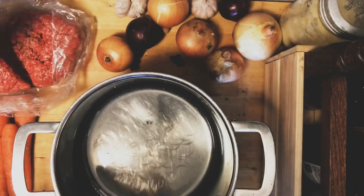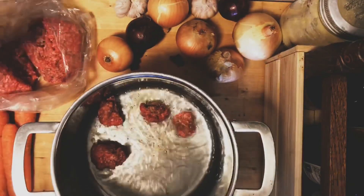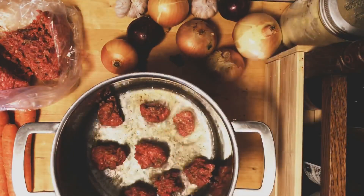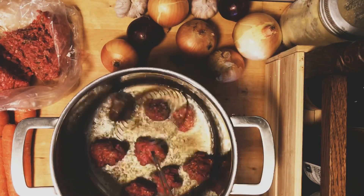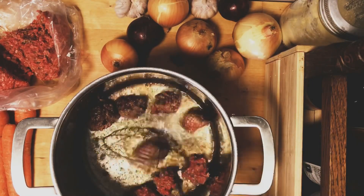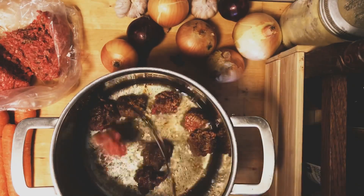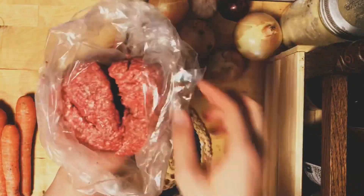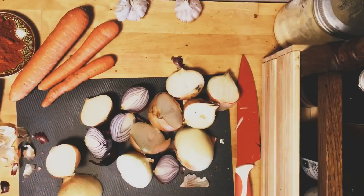I start off by browning my minced beef — about 700 grams from where I work, a butcher shop in Oslo. I always start by browning the beef because there is a lot of flavor you can get from it, and you also get more structure to the actual meat in the sauce. So I'll brown all of this, and meanwhile I'm cutting up my onions.